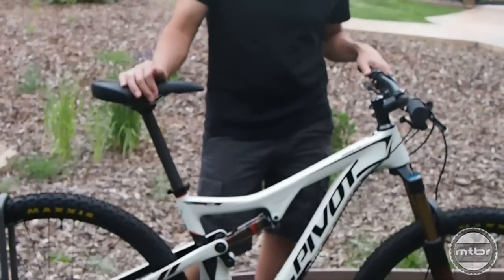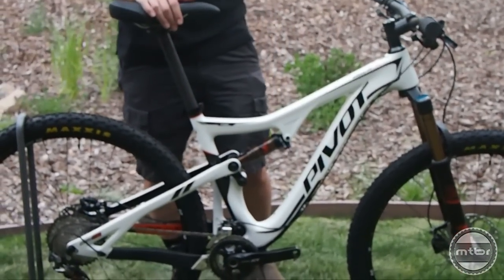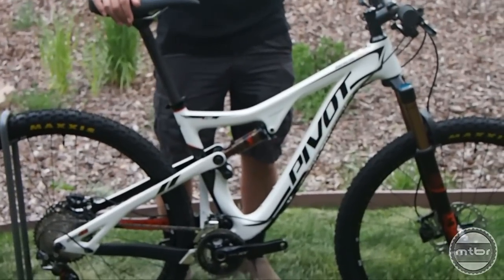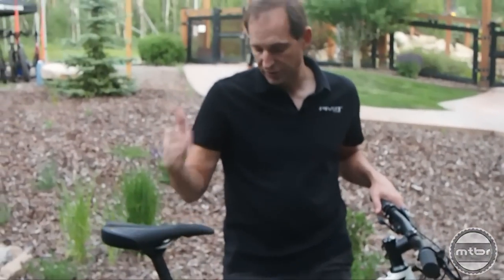Our 429 SL is an extremely lightweight race bike that's somewhat trail capable. We often get feedback asking what if it could do a little bit more, what if you could take it into more extreme terrain — and this bike is the answer to that question.